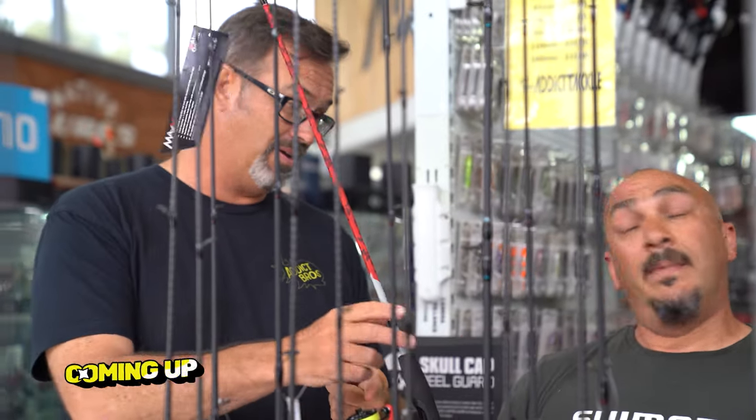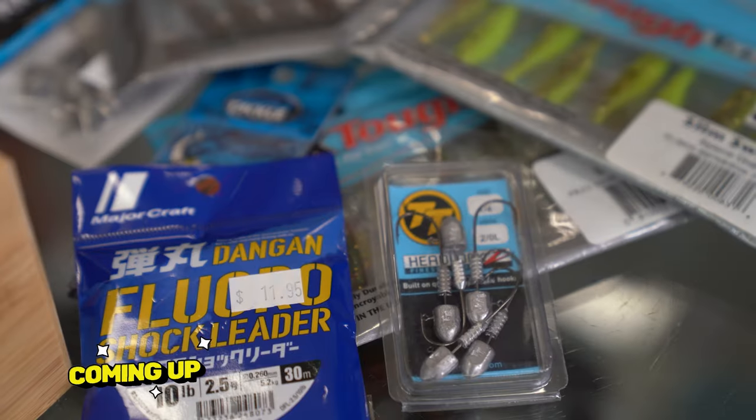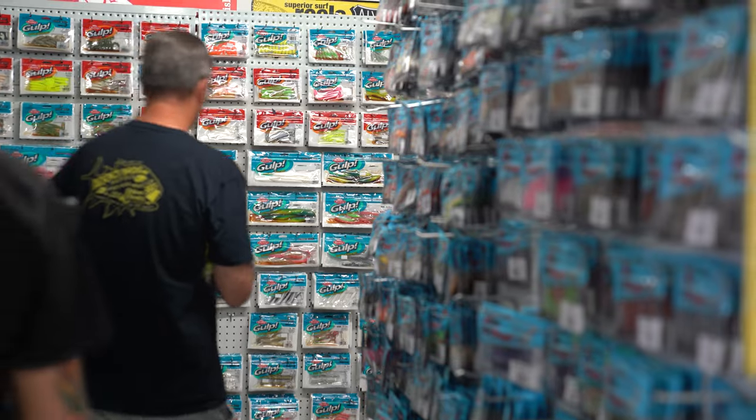There's a perception out there that you've got to spend thousands of dollars on fishing tackle. Well, that's rubbish. Today I've got 200 bucks, and to carry on from all the stuff we've been doing with Flathead, I'm going to get you into a Flathead combo — rod, reel, line, lures, the whole lot for less than $200. Stick around to the end of the video because we've got a very nice surprise for you. Let's go find Rodney and get your combo sorted.